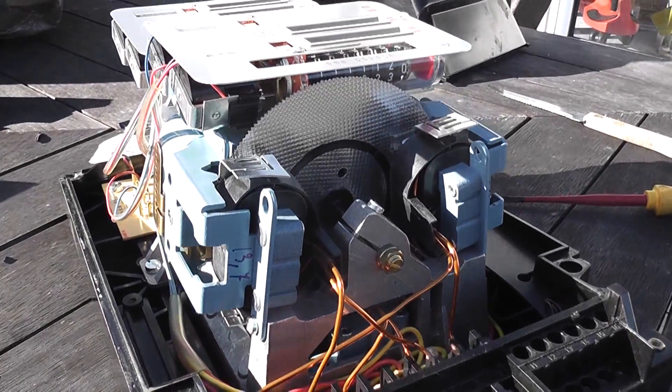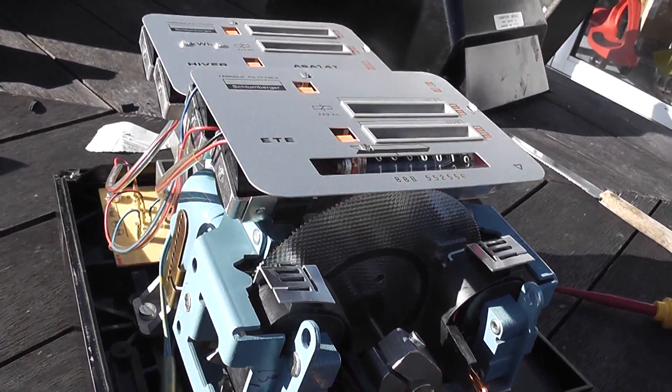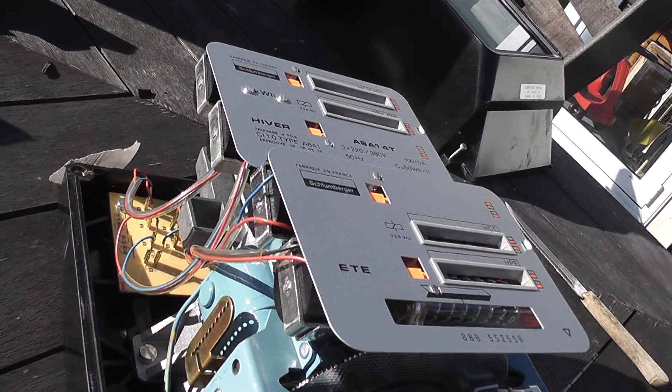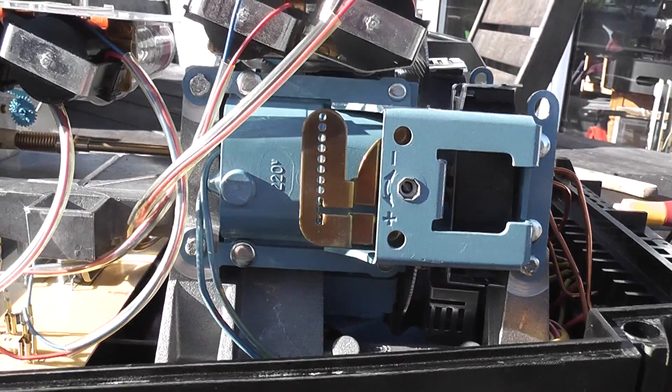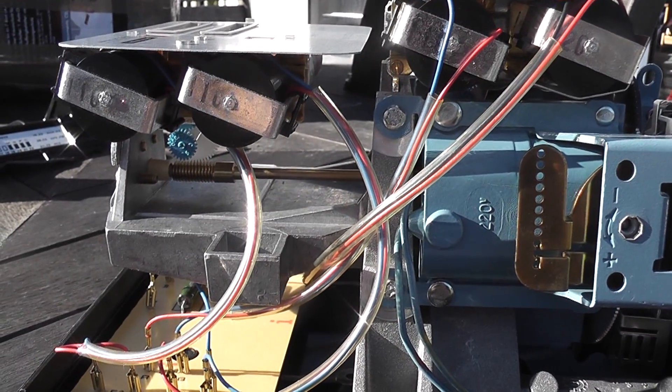This meter is very interesting — it's actually got a double three-weight register. You can see the lower register and the top register, two coils per register.